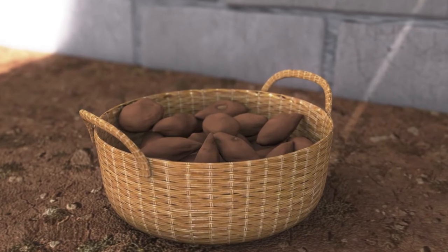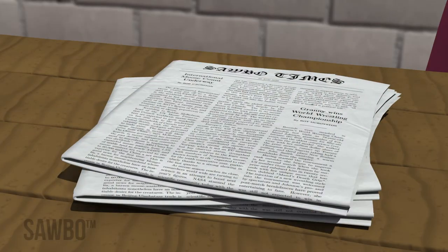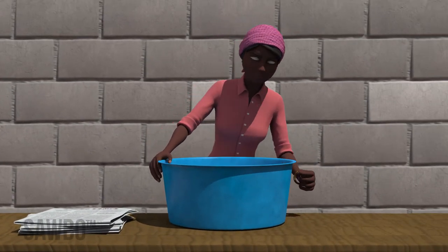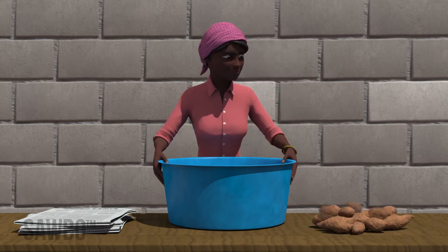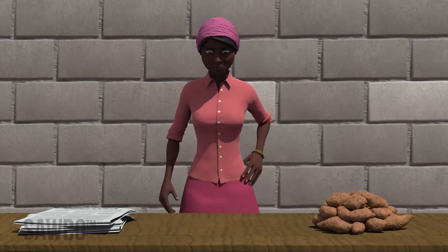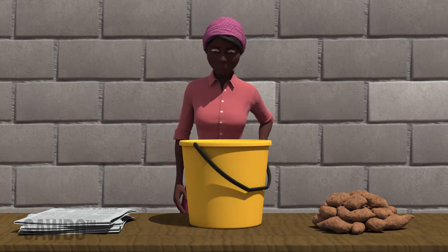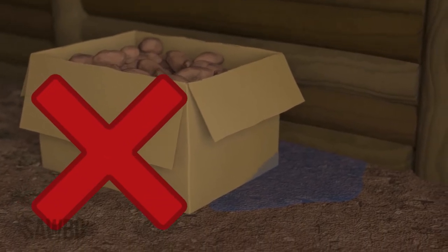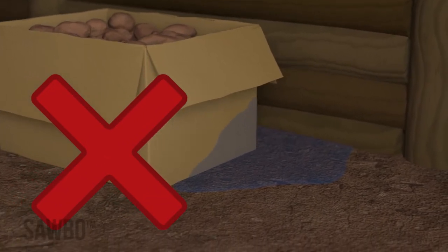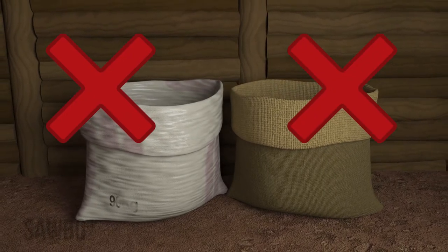To store your roots, you will need newspaper for lining your container, a container with solid sides and wide at the top, large enough to hold at least 40 roots in layers. A wash basin, clay pot, tightly woven basket or bucket is best. Do not use a cardboard box unless you can ensure it will stay dry. Jute or plastic sacks cannot be used.